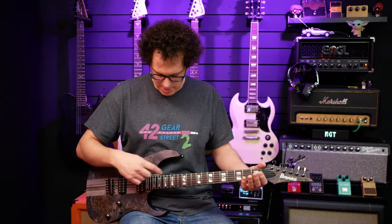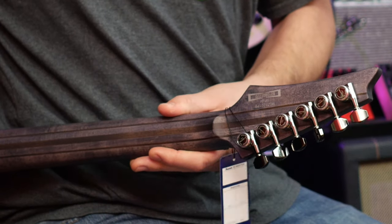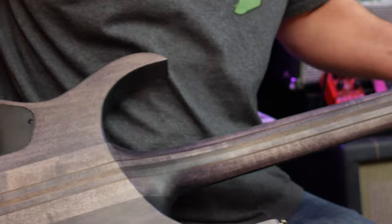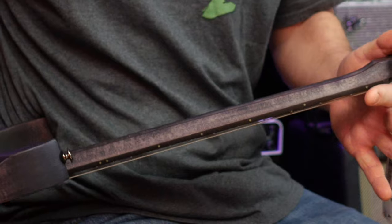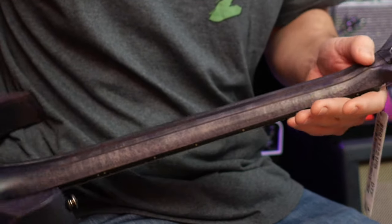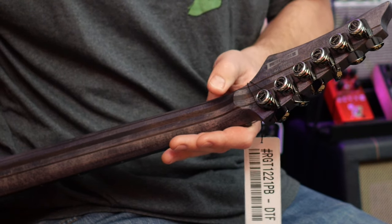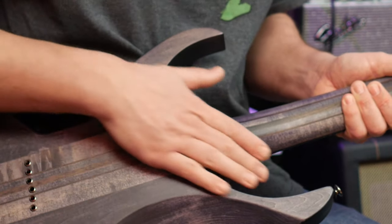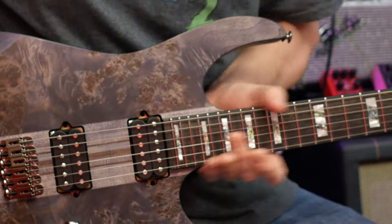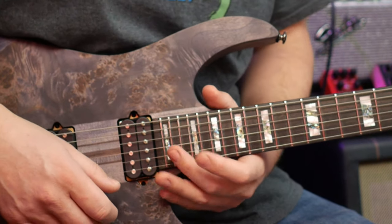We've got 24 frets — a full two octaves. We've got locking tuners, and I'm sure they're going to do a wonderful job of keeping this guitar in tune. We've got a volute there. Even though this super slim Wizard 3 neck is super slim, it's a bit thicker there so it's stronger for people that like to get a bit active with their guitars. I love the way that the neck becomes the body — it feels wonderful. If I were to play the 24th fret, I could play it with ease.